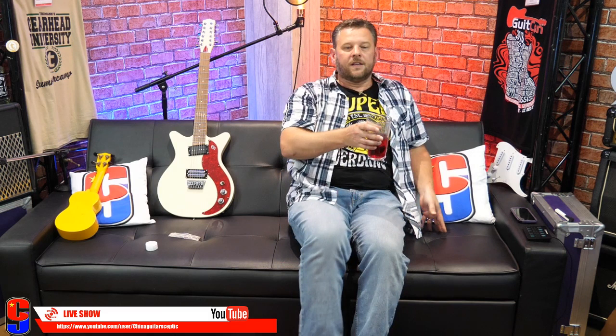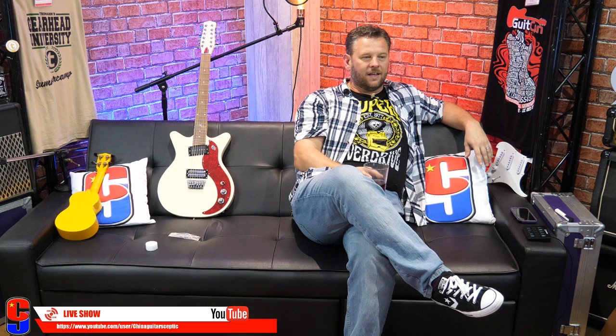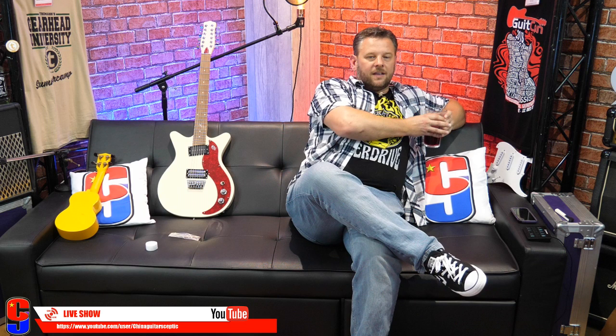Oh, am I back? Can you hear me? Pete says he can still hear me.